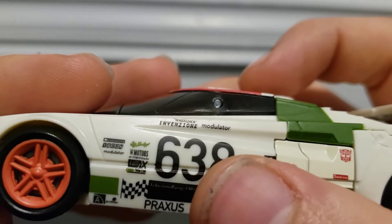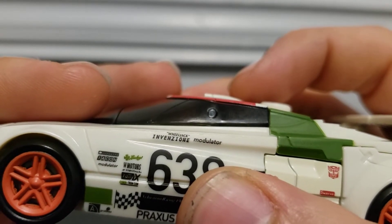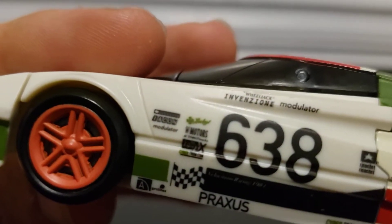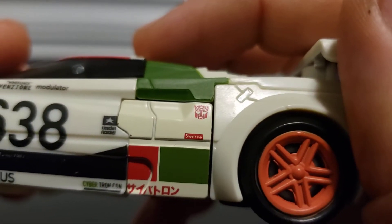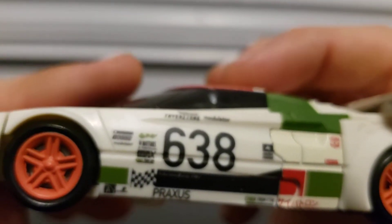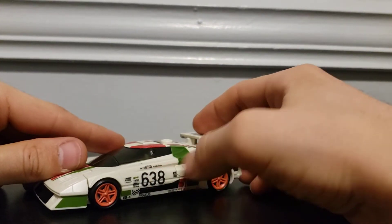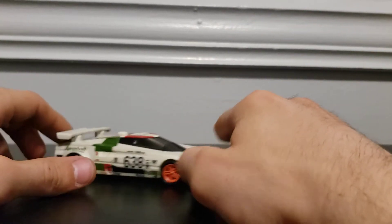There's also 'W Motors icon modulator,' 'Rally X,' 'Cybertron Con,' 'Rally X Lucky' — just such tiny details. The number on him is 638, and I think due to licensing they couldn't use the original number he had on the original toy, since it was based on an actual car.